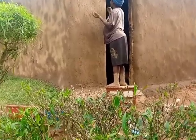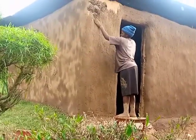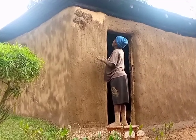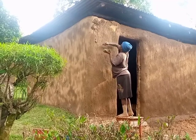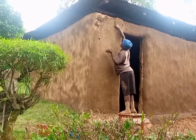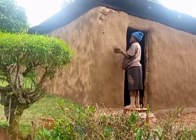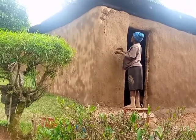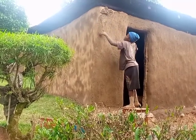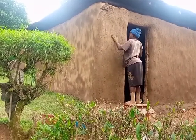She has climbed that stool. Let us just see — she's going to complete the place. You see how she's doing it with her hands. It is just mud, cow dung, and water being mixed together, and then it is smoothed up. To me I call it art, because not everybody can do this.